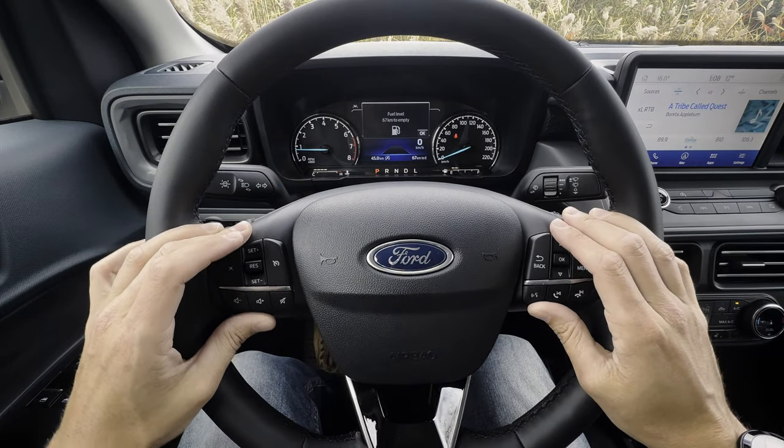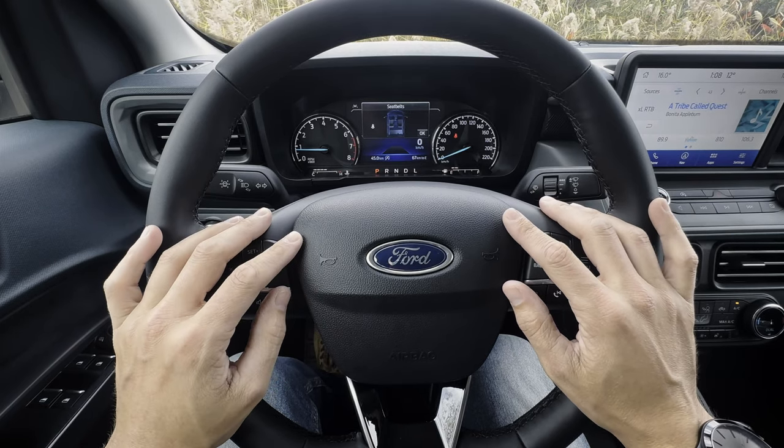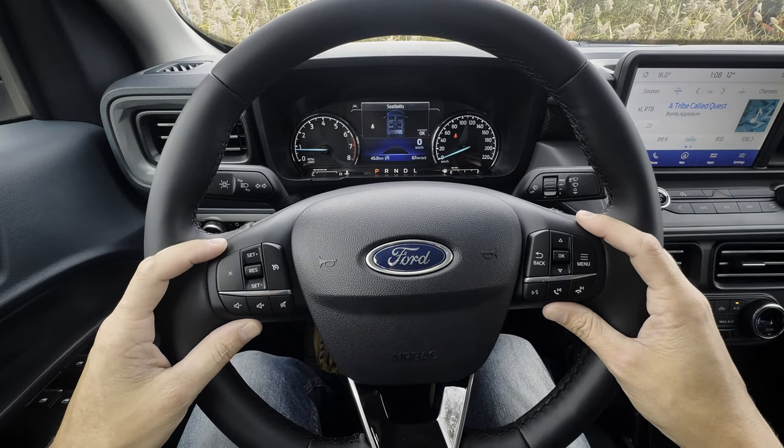Next up, taking a peek at the steering wheel as well as the cluster screen inside of the Ford Maverick. This one is the Lariat Tremor package, but I'm going to walk you through everything you need to know about it, because it's going to be relatively the same across the board.